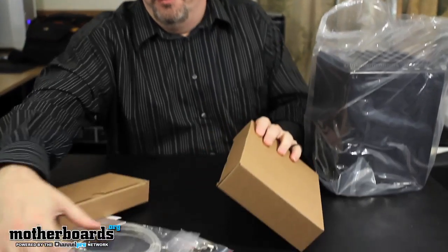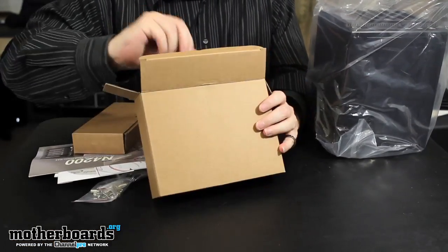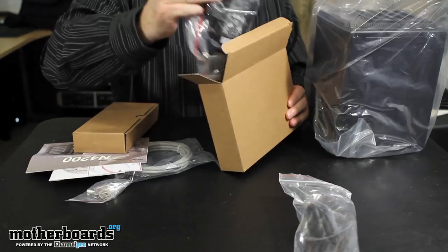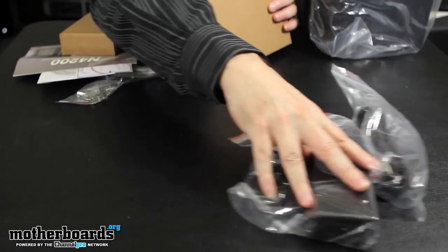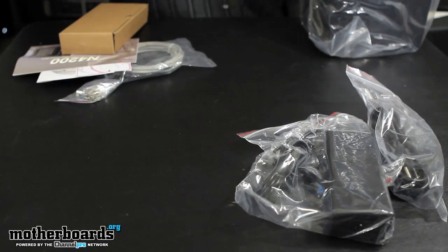So let's start off looking at the bundle. We can see there are two boxes. Box number one has the power cable and the power brick. So we have the power brick and the power cable in box number one. We'll set box number one off to the side until we re-box it after the video.